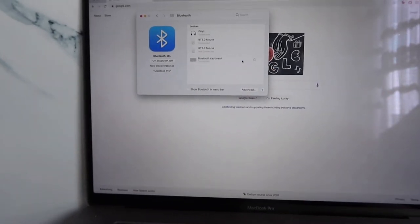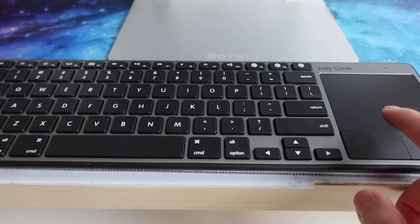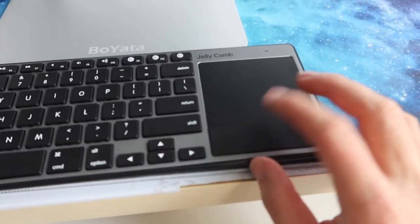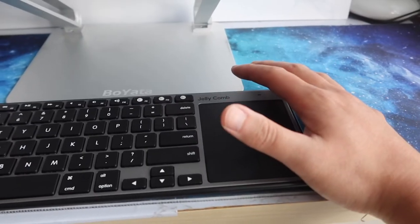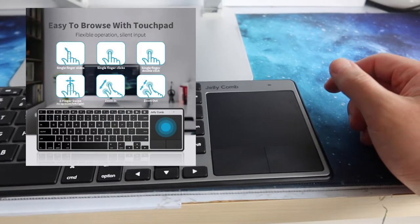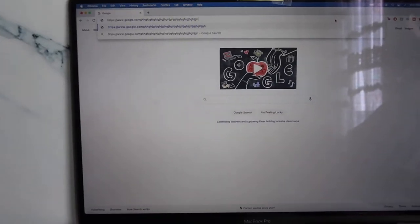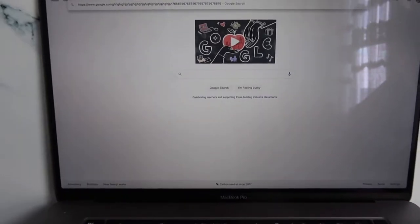Now that it's connected, let's test the touchpad first. Clicking on it — that works. Left-clicking also works. There's a lot of other functionality on the trackpad as well. Using the keyboard to type text and numbers works as well — all of it does work.